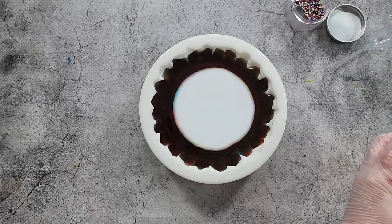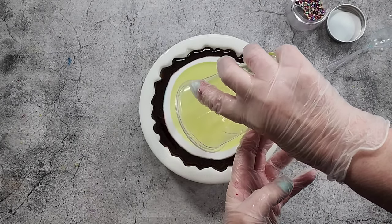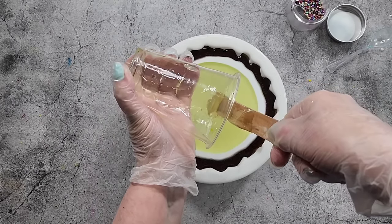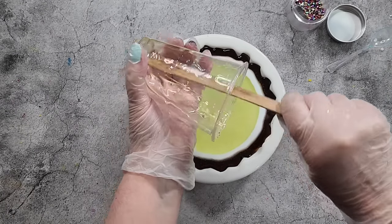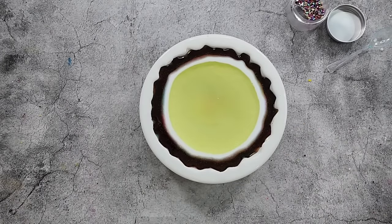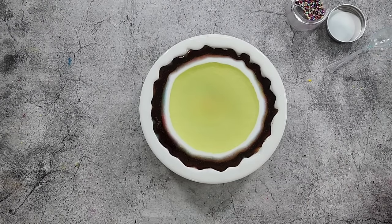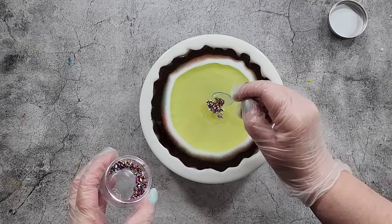All right, here we go. I'm just going to dump it in fast — last time I did it quite slow, this time I'm just going to dump it in and see what happens. I wasn't going to video it because I thought, I've just done one in these colors, no one's going to want to see it again. But then I thought, well, it might be an interesting experiment to see if using more white, more color, and less push at the end makes a difference.